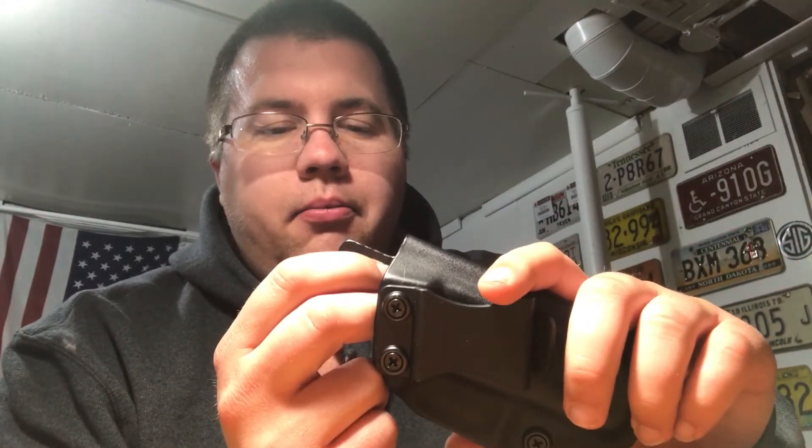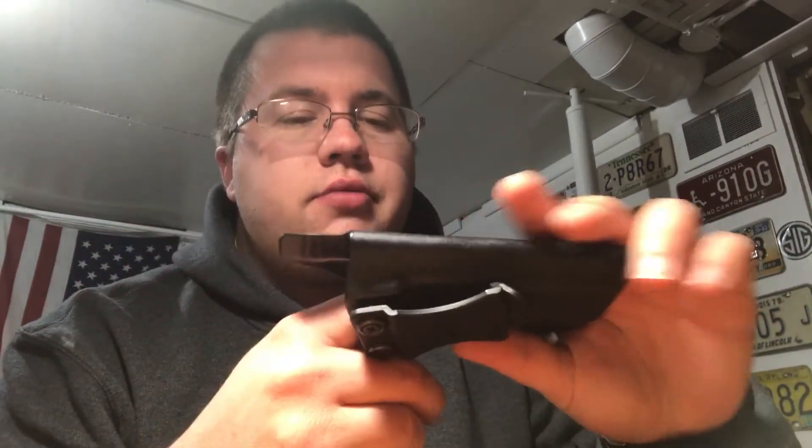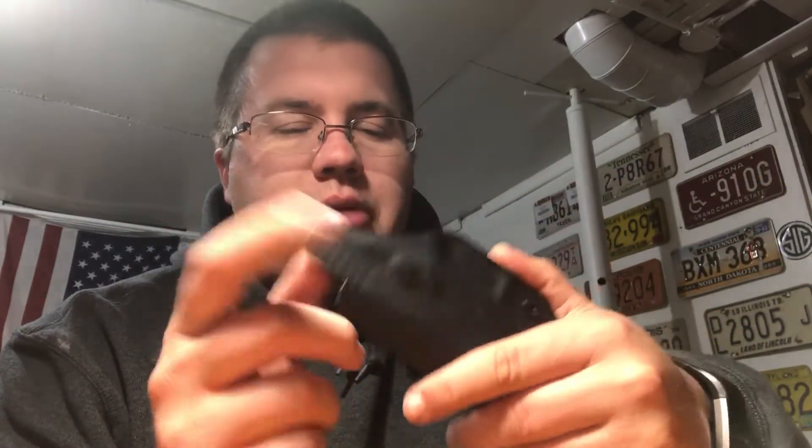If you spend $50 on their website you get free two-day shipping. I could have paid an extra $2 to make it $36 and gotten free two-day shipping, but I wasn't in a hurry. I ordered it on a Thursday, it shipped that day, and was at my house on Saturday afternoon around 3:30. I was really happy with that. Their customer service is really good — a guy named Ben emailed me asking how everything was. I would definitely recommend this holster to anyone.